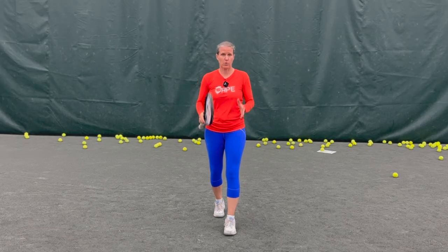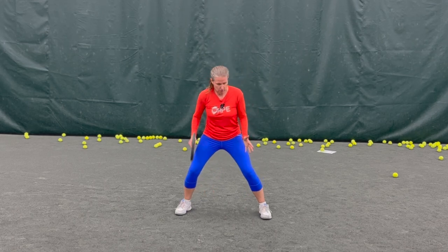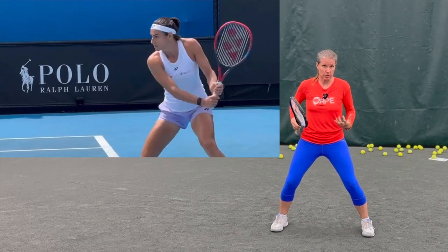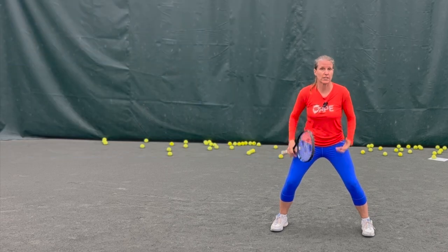So let's define balance. What do I mean by that when I say you are on balance? It all starts with a super, super low base. Your head is still and it is over your center of gravity, and your center of gravity is really, really low.